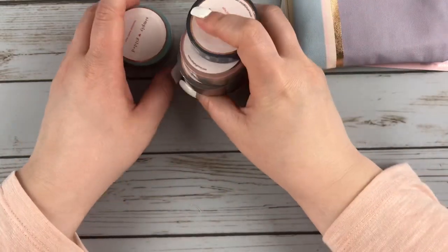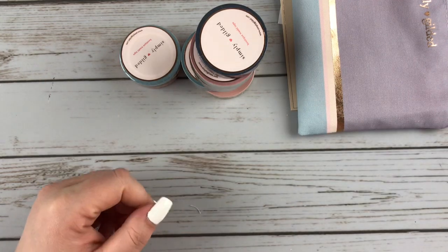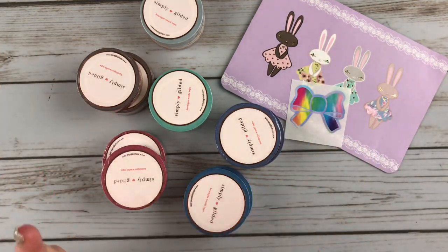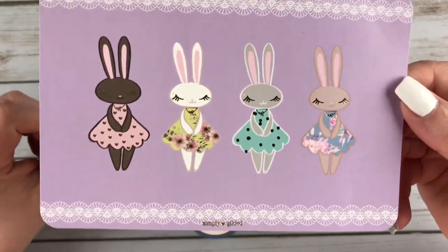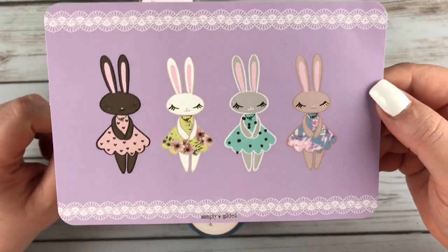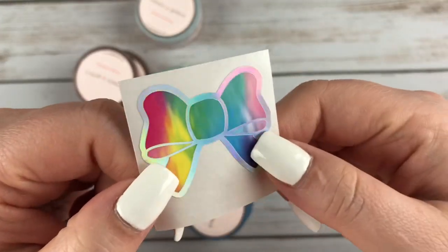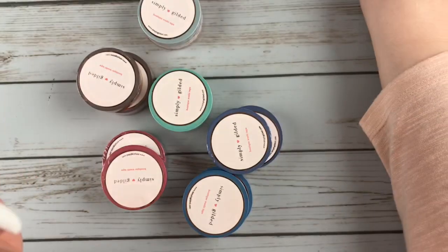So that is everything from the subscription box. I also have another order that I recently got in from Simply Gilded. Here is my other order from Simply Gilded — this was part of a double dip, and she had a couple new releases at the same time. With my order I did get this journaling card, which has the juniper bunnies on it, all dressed up for spring. Very pretty. And then of course I got a bow seal with hollow foiling — kind of like a tie dye. Really pretty.